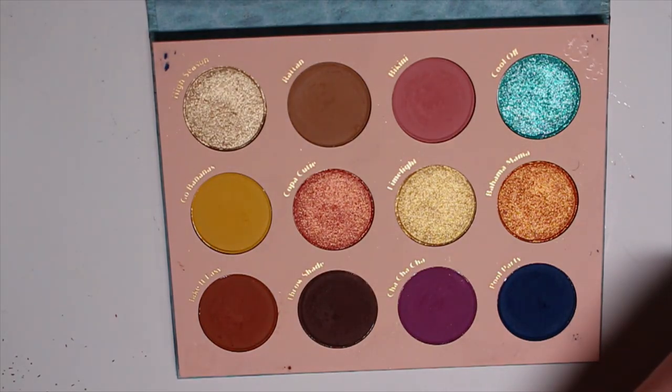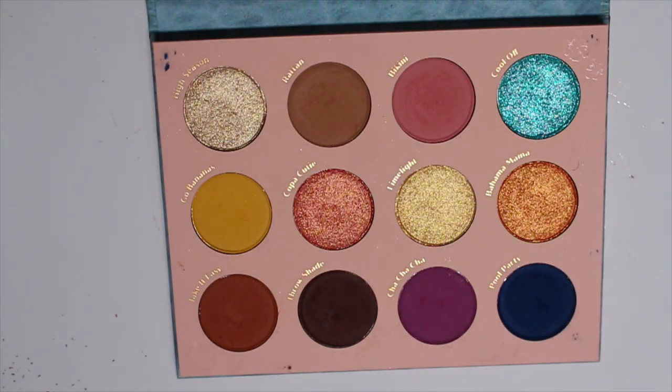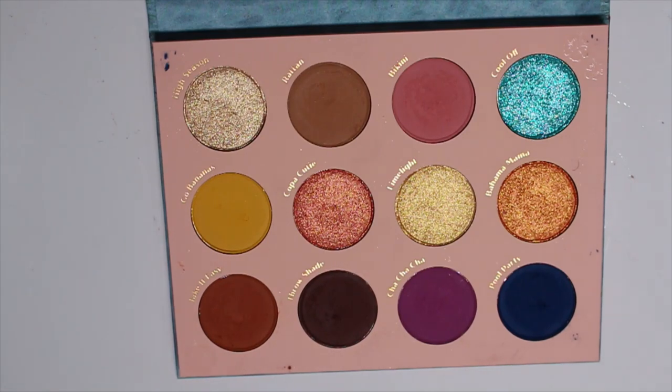So that is the Cabana Club palette — super pretty and summery. This was a surprise one for me because I hadn't seen anything announcing it. I usually find out about them before they come out, but this one just popped up on Ulta and then a few days later it popped up on the Colourpop site. But yeah, I hope these swatches were helpful for you guys, and I'll talk to you next time.